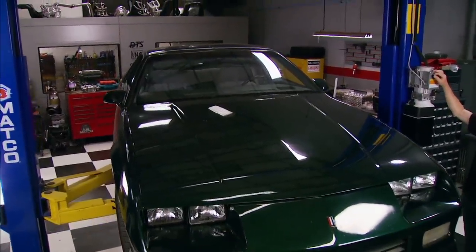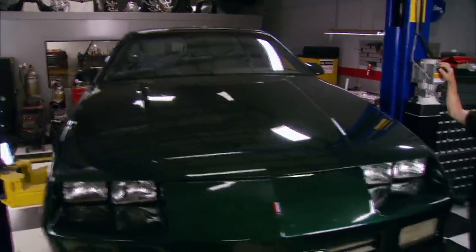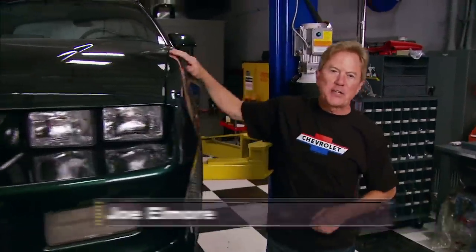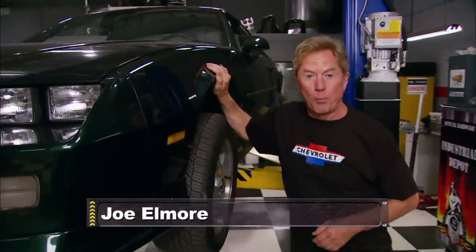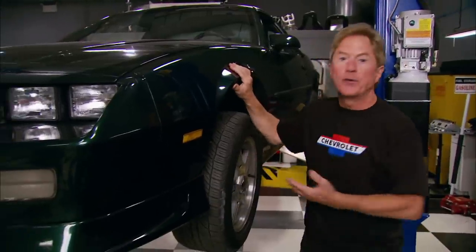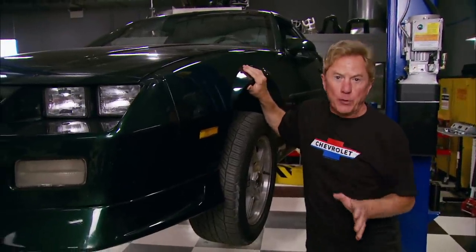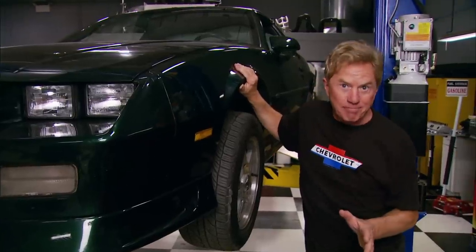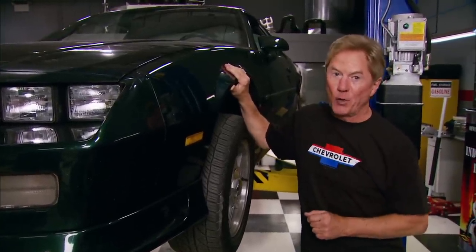It's lean, it's green, and it's a street machine with a mission. Hi everyone, welcome to Horsepower. Last week on the show we waged war on high fuel prices using this 92 Camaro. Now we're out to prove that you can still have a daily driven hot rod with a V8 and save money at the fuel pump.